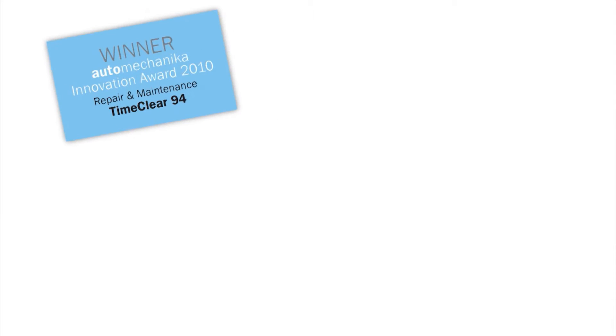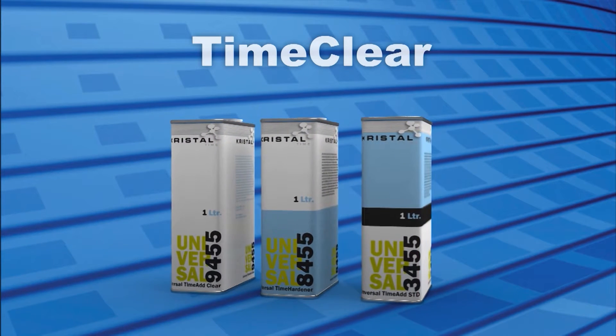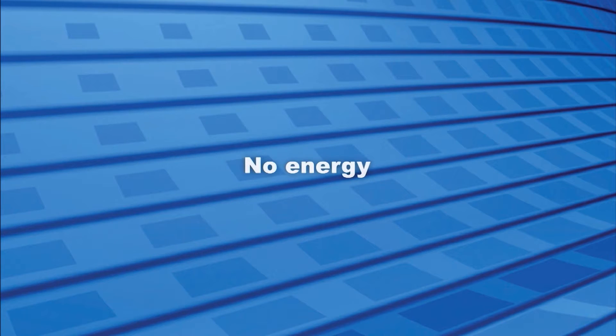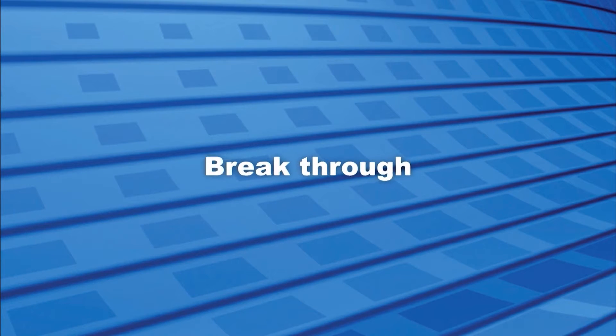You are watching the application video of Crystal Time Clear, one of the most innovative products within the global car refinishing industry. Outstanding results. More productivity. No energy. Revolutionary. Breakthrough.